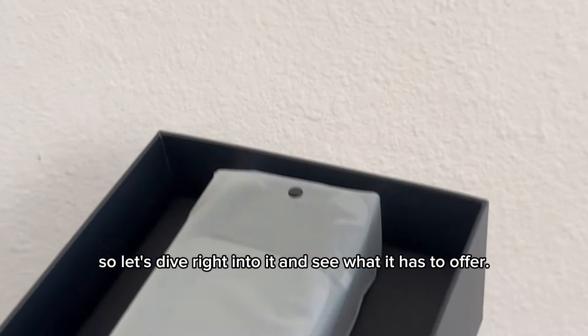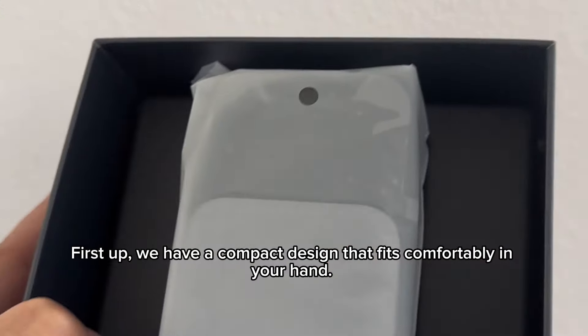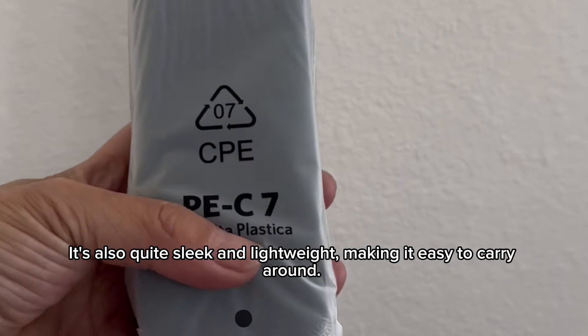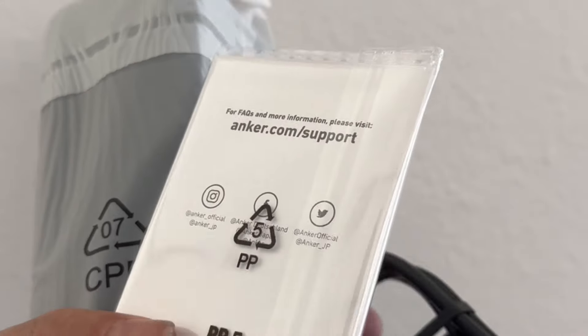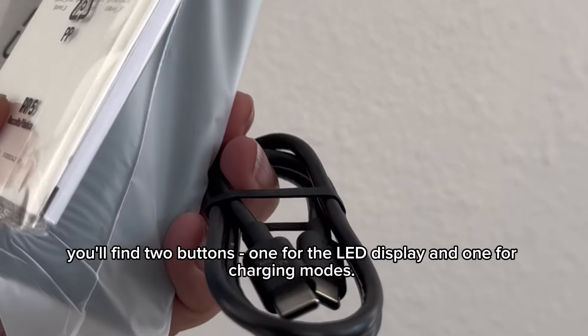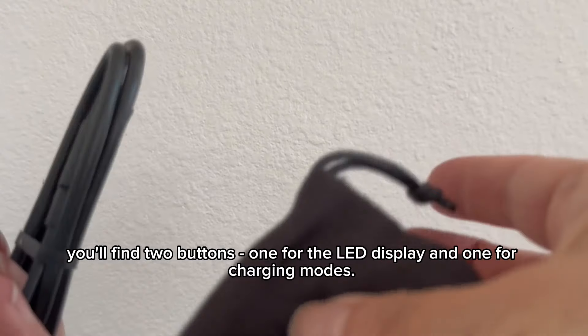First up, we have a compact design that fits comfortably in your hand. It's also quite sleek and lightweight, making it easy to carry around. On the top you'll find two buttons — one for the LED display and one for charging modes.